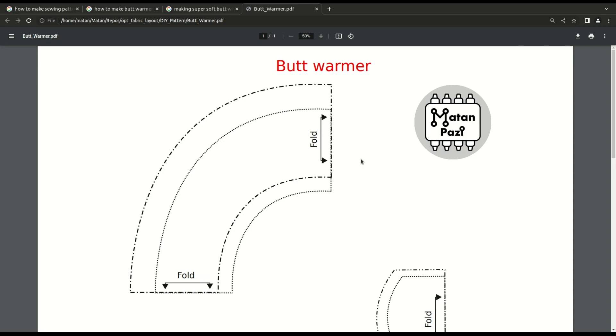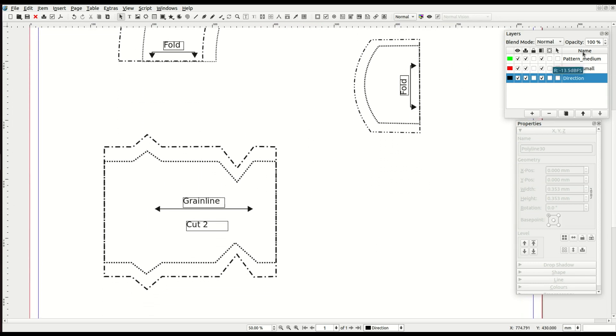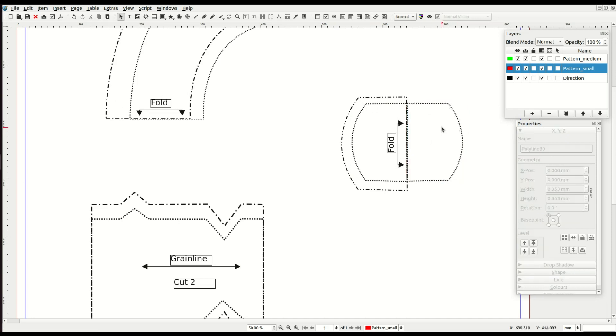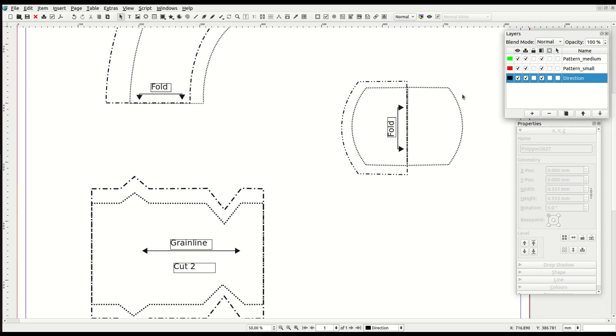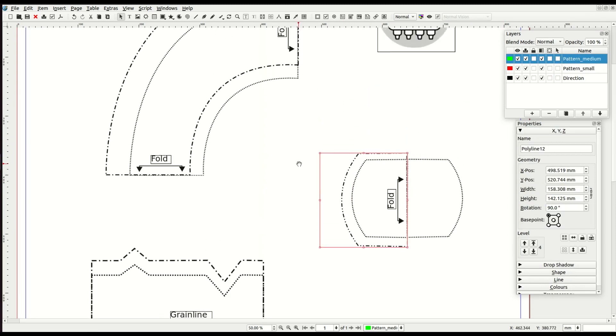First let's go over my lovely sewing pattern to understand what information we need to extract from it. Most sewing patterns consist of layers. One of the layers consists of a bunch of geometric and general information. This arrow, which says grainline next to it, tells me what orientation the pattern needs to be in. This arrow that says fold means we need to fold along this side of the pattern and create a mirror image. And 'cut two', for example, means there should be two copies of this pattern. The other layers consist of the patterns themselves in different sizes — layer zero would be the direction layer, layer one would be size small, layer two would be size medium, and so on.